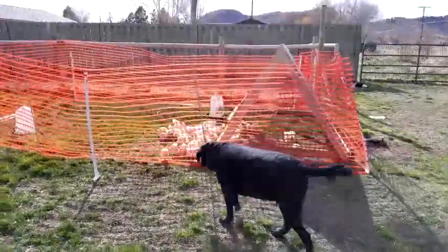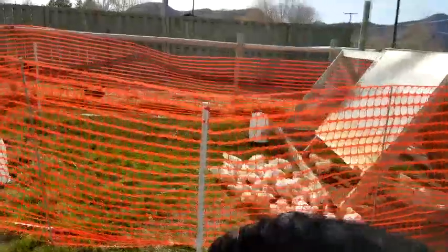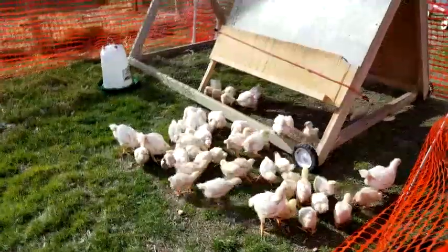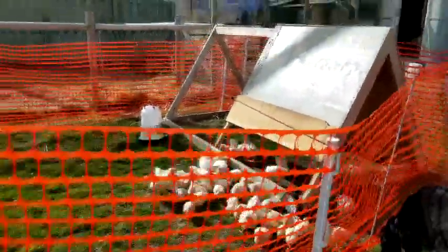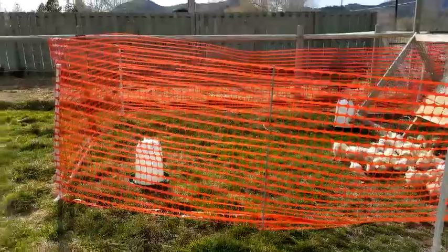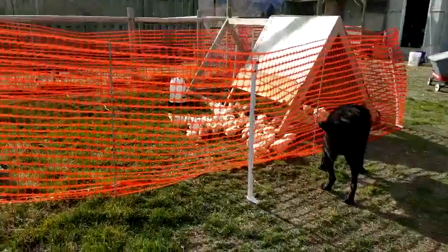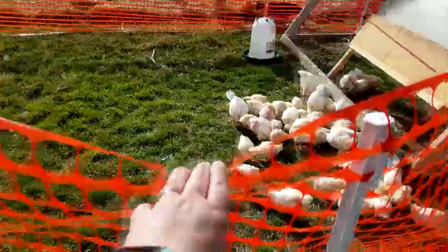I created a mobile fenced area for all 57 meat birds. I wanted to go the fence route because I can make it bigger and move it. I couldn't do the electric fence because it was over a hundred dollars, so I got some snow fence and some poles, and it seems to work out great. All I have to do is disconnect it here and push it down to step over.